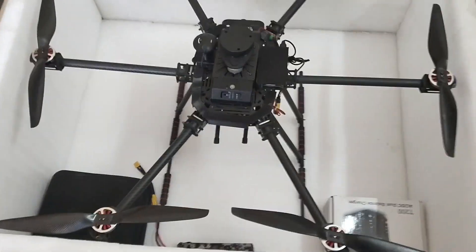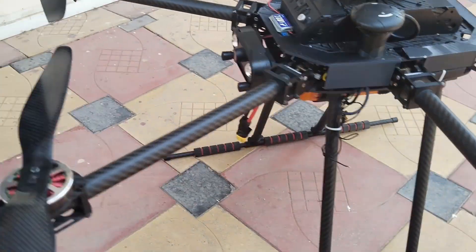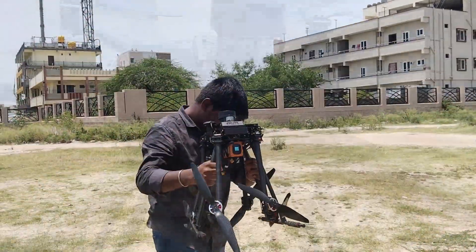Our drone is powered by the Pixhawk Autopilot and onboard CPU Raspberry Pi. With its advanced flight control algorithms, our drone can achieve precise and stable flight, ensuring a smooth and reliable experience.